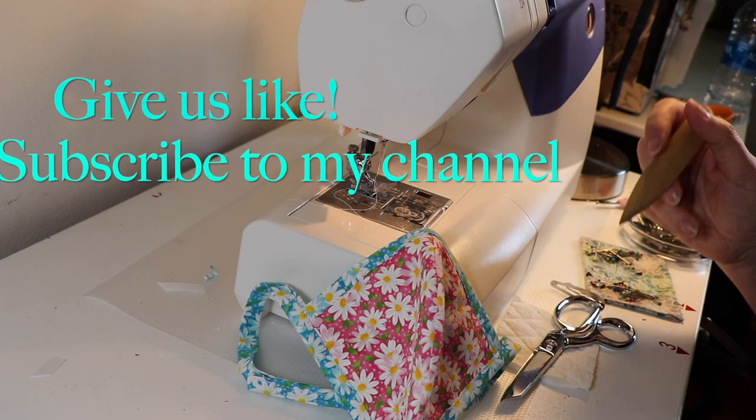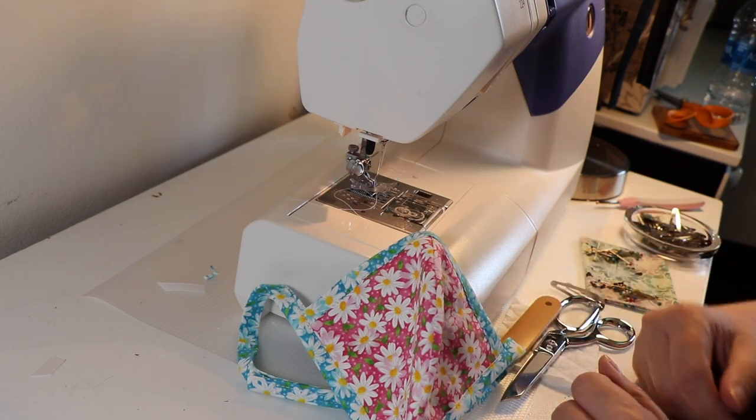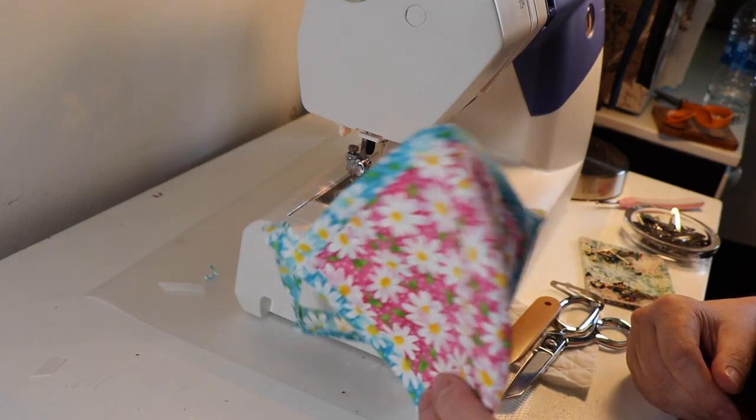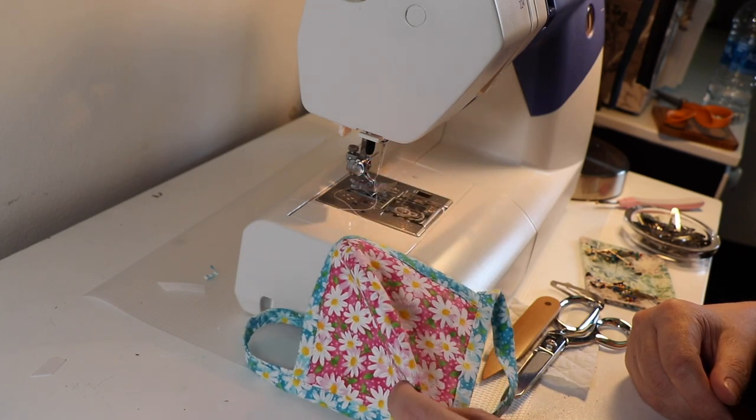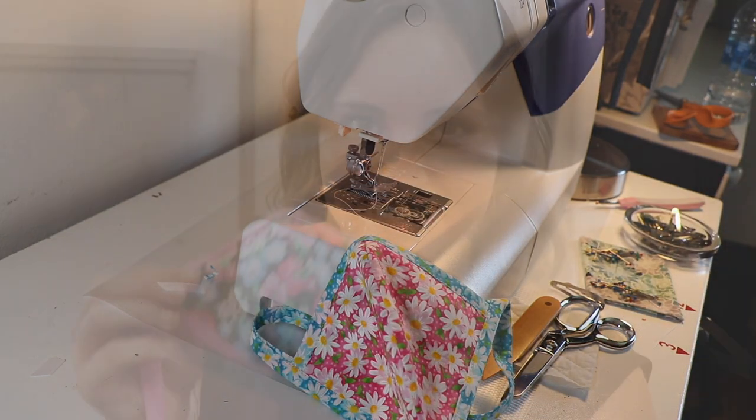That's it for today, ladies and gents. Thank you so much for tuning in — subscribe to our channel and give us a thumbs up if you like this hack. I appreciate all of you. It has given me a sense of purpose to teach you and help you learn how to make better masks in less time and save money. Have a great day, bye!